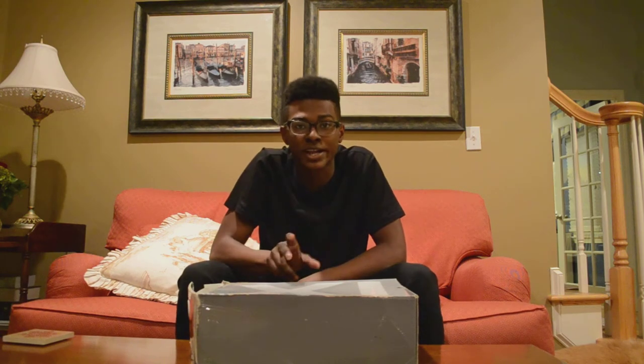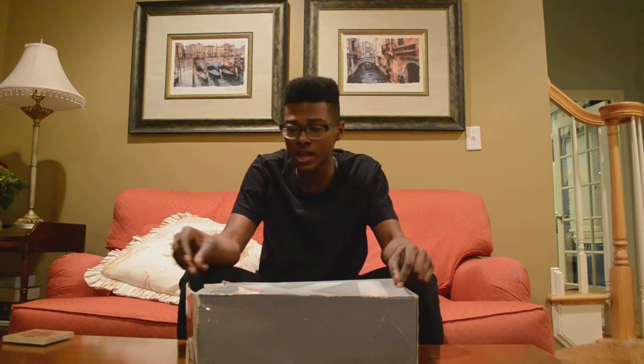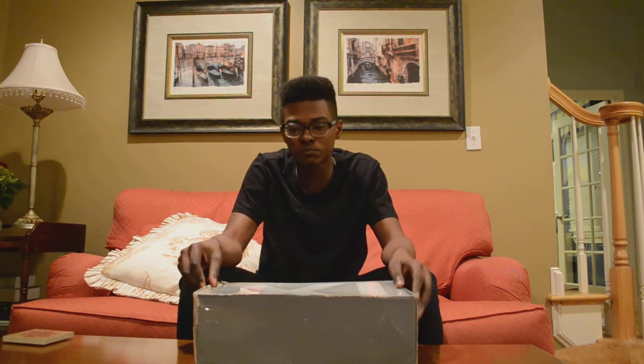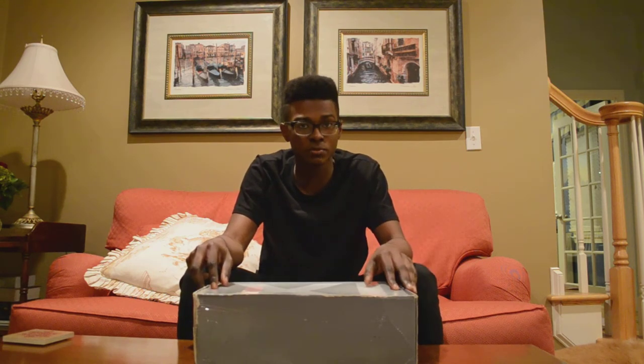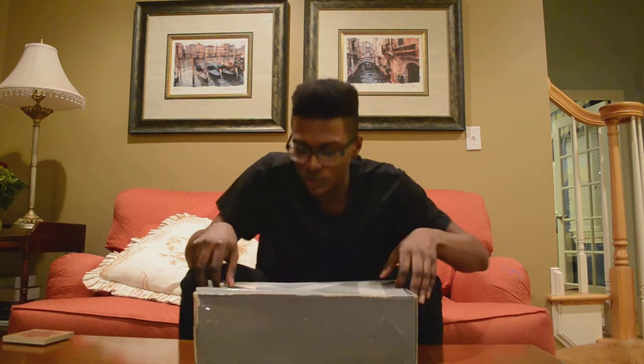What's up everybody on YouTube? It's Brandon Cokeson, BDC Productions, and I'm back with another sneaker unboxing. Today we have the Cool Grey 11s. Not my favorite 11, but it's up there on some of the 11s that I like. I got these for a steal on eBay — I want to say I got them for like $75 after taxes. So let's get into it.